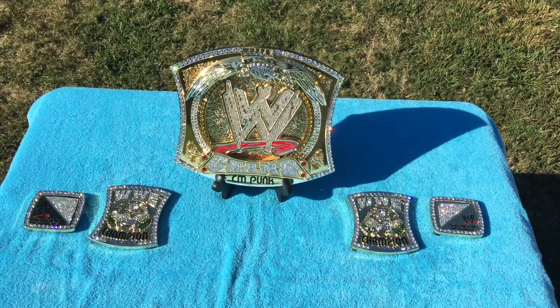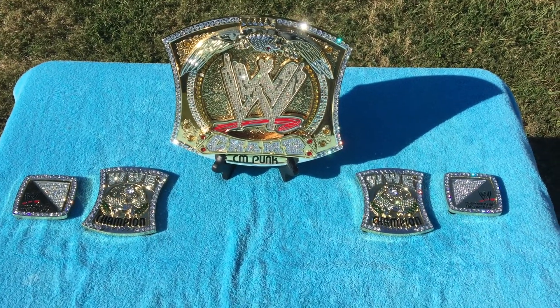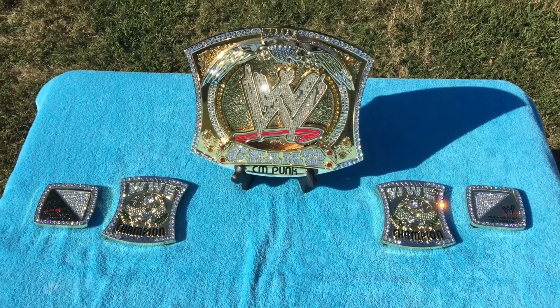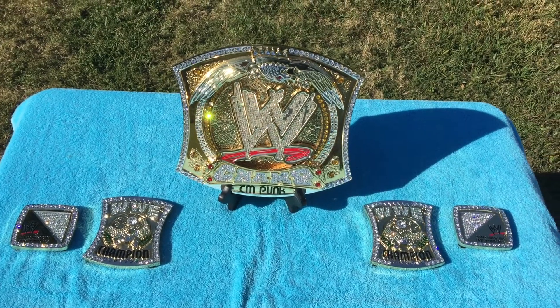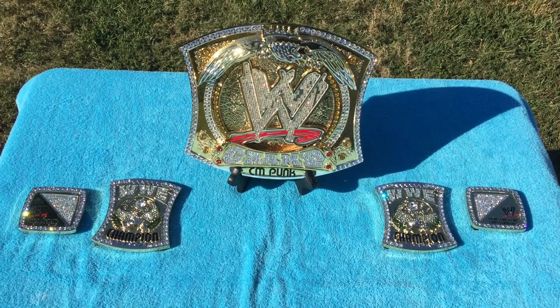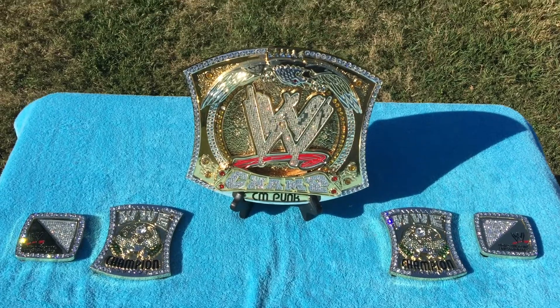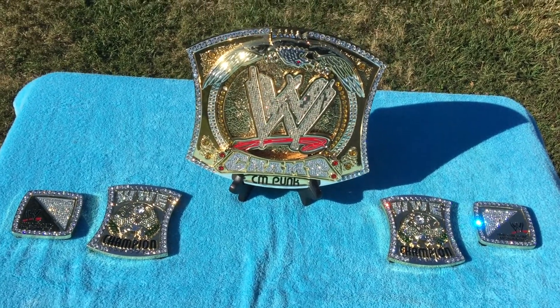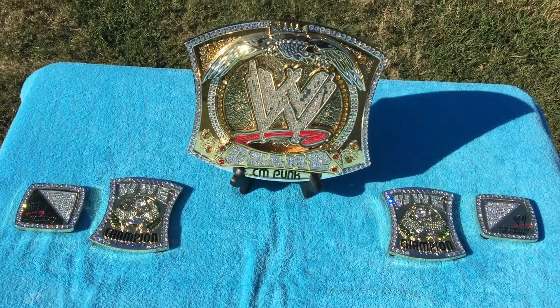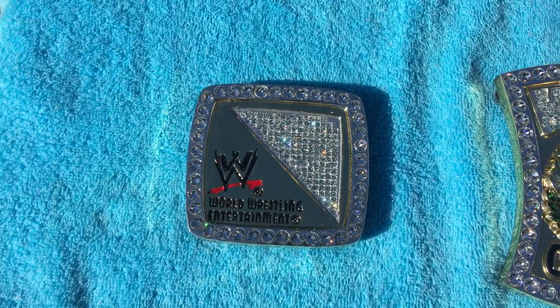Hey, what's going on YouTube, Andrew back again with another video. What I have here is my latest purchase - I just got this in two days ago. This is a WWE spinner version 2, it's been fully restored with Swarovski crystals by my buddy Nick Clark. I just want to share it with you guys and go over the detail and the work.